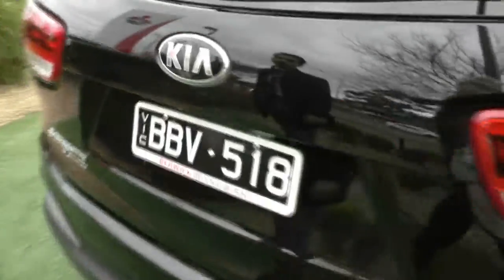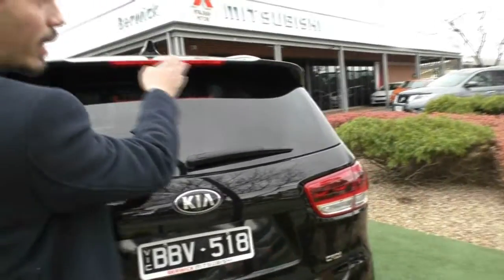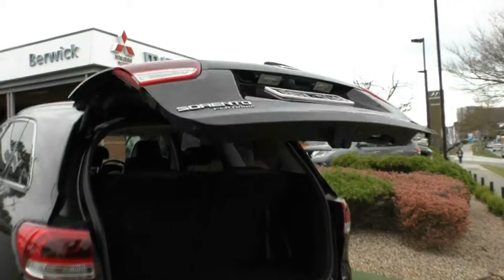Coming around to the back of the vehicle, you do have all your chrome badging and Kia badging in the middle. You have a high-mount stop light and the rear windscreen wiper. A tow pack has been fitted, and you have colour-coded reverse parking sensors on the back as well. There's an automatic tailgate — clicking the button once will let it open itself.